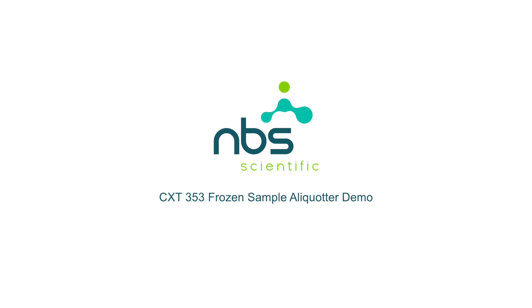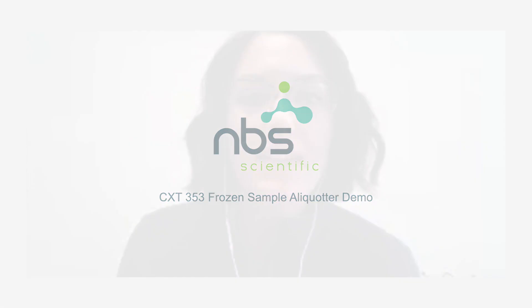I am the Senior Marketing Associate at NBS Scientific. Welcome. Thanks for joining us today.